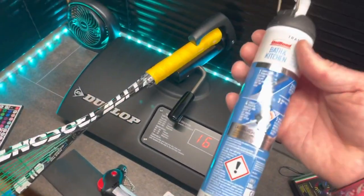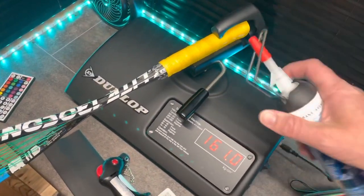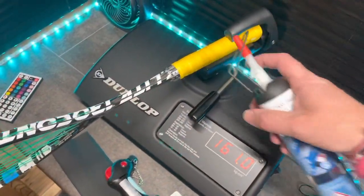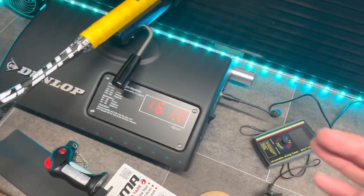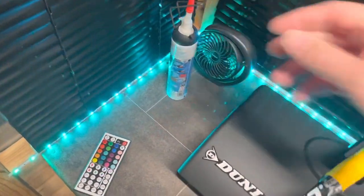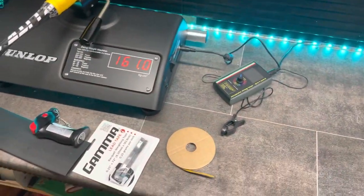You can also use silicone — take the butt cap off and fill the handle with silicone. Carefully measure it out using the scales and check it on the balance board and swing weight machine, doing it a little bit at a time. You can actually match rackets to make sure they're all the same swing weight, same balance, same weight — same everything.